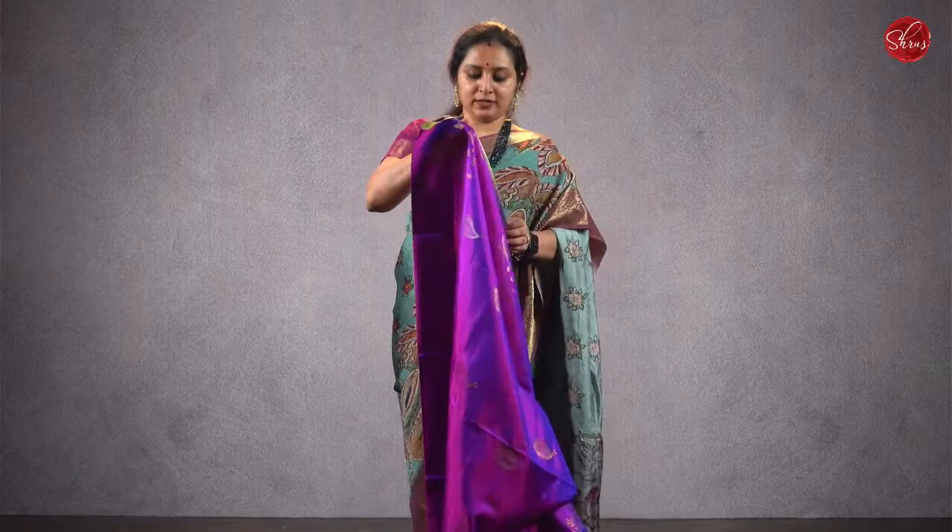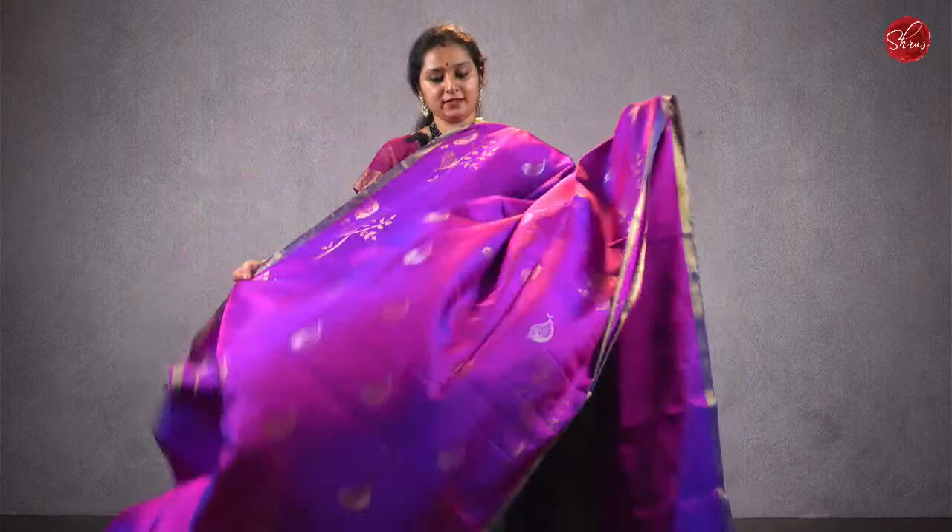Moving on to saree 30, priced at ₹9980 — a beautiful bird design in purple with gold borders, silver and gold jari woven bird designs all over the body and in the borders, a rich pallu in purple, and a plain purple color blouse. Priced at ₹9980.